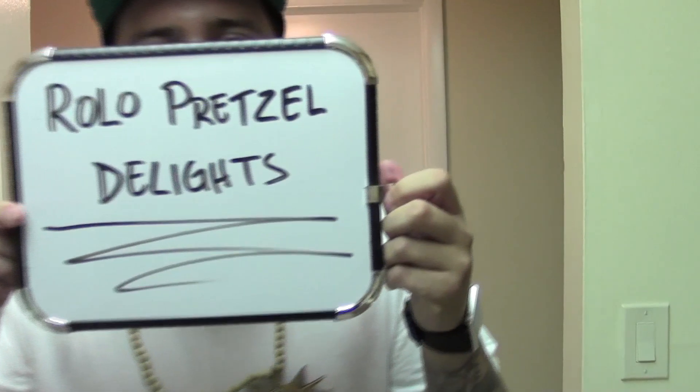What's up everybody? It's Food Friday and today we're going to be making Rolo Pretzel Delight.